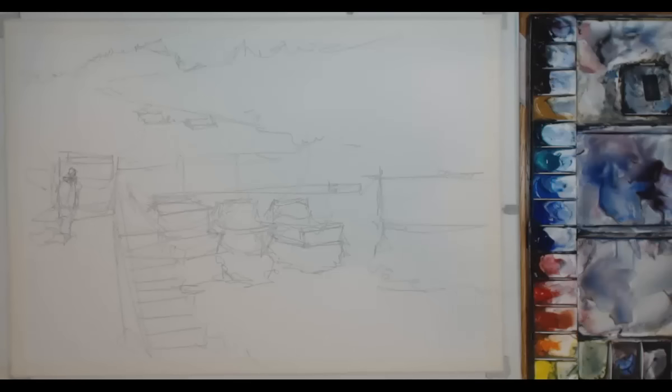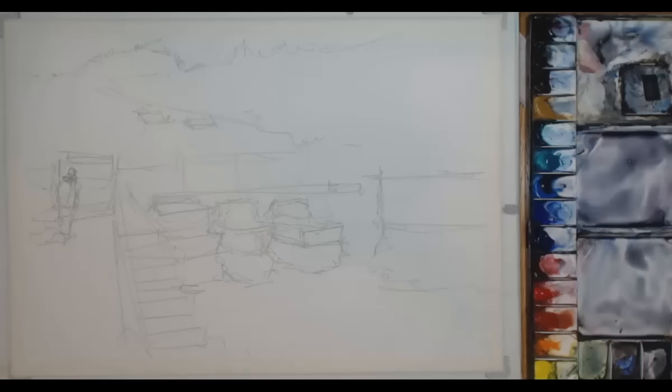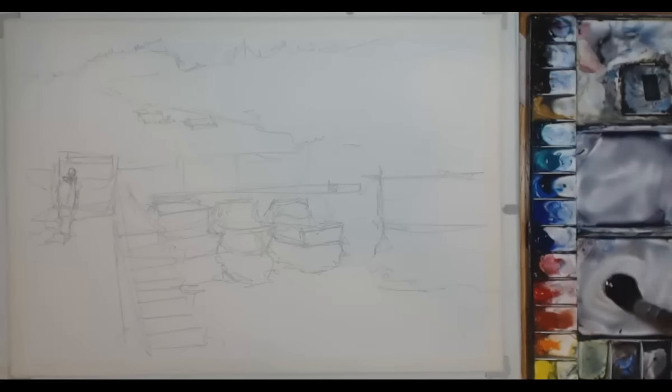So now for the first wash. Let me just run through my palette first of all on the right hand side. Running from the top, I've got neutral tint, sometimes Payne's grey. Then below that we've got burnt umber, then burnt sienna, yellow ochre. Then viridian green, cobalt turquoise or cobalt green, cerulean blue, cobalt blue. Ultramarine blue is the last blue. Then I get into some reds — alizarin crimson, then cadmium red, light red, cadmium orange. And then right at the bottom there's a cadmium yellow or lemon yellow.